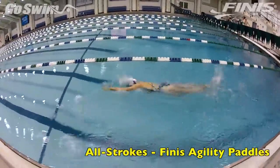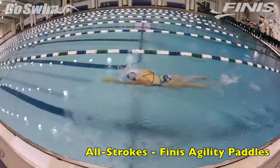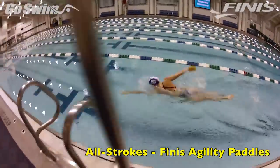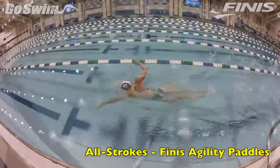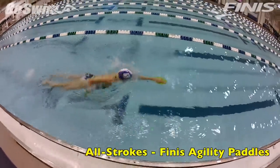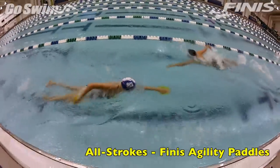Last week at the ASCA World Coaches Conference, there were a lot of great products, and one of our favorites was the new Finis Agility Paddle. As a long-time believer in strapless paddles, it was nice to see someone take the design to the next step, rather than just ripping the straps off the paddles.